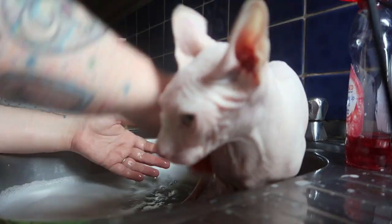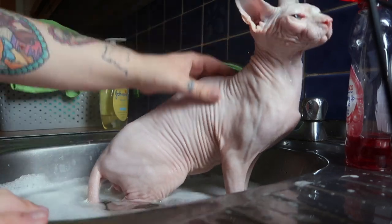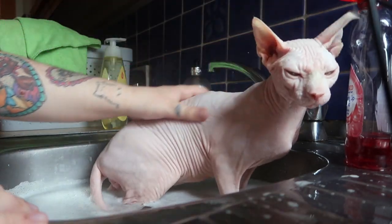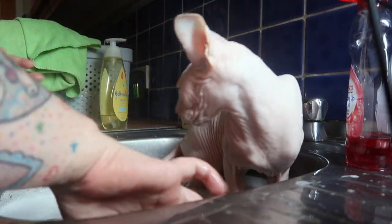Because he has got no fur, he is not very good at regulating his body temperature and has to work quite hard to keep warm. His ears are quite cold now, so he is nice and clean and I am going to get him out.